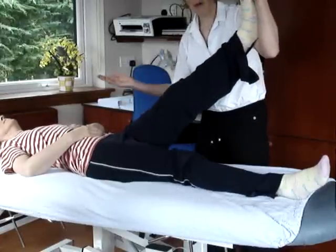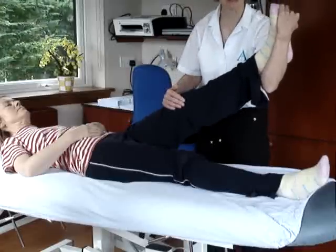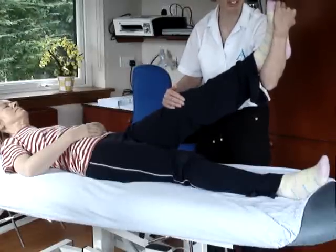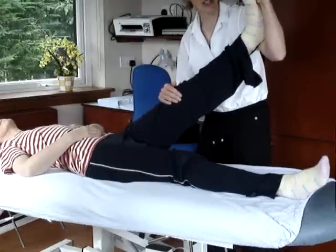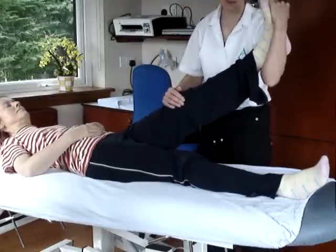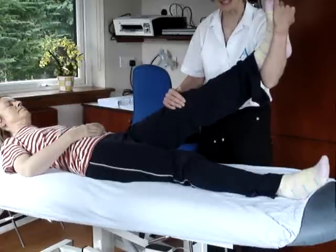Alternatively, as she brings her head up, to release it, I could just take a little bit of the dorsiflexion and eversion out. And then, as she takes her head down, I put that dorsiflexion and eversion back in. Head up — dorsiflexion and eversion out. And that's the sliding of the nerve.